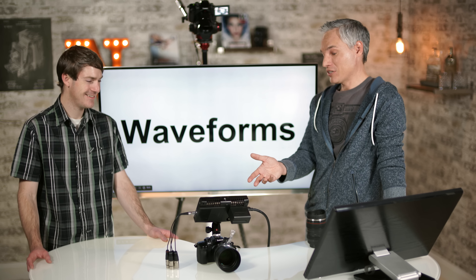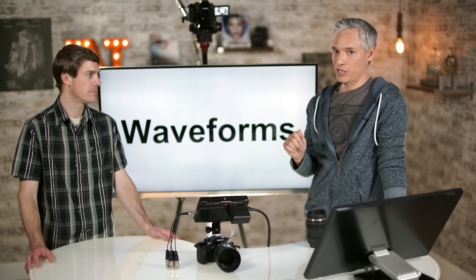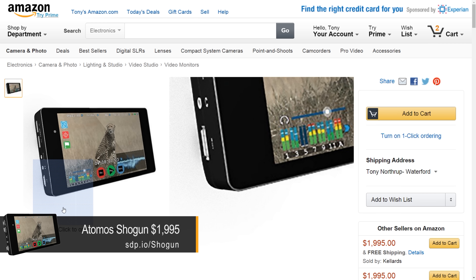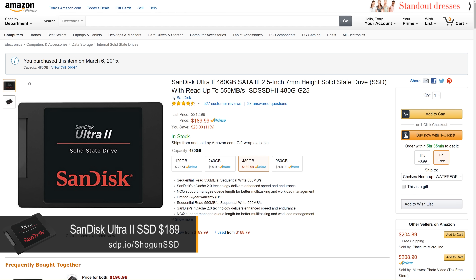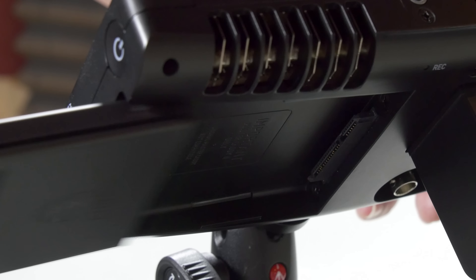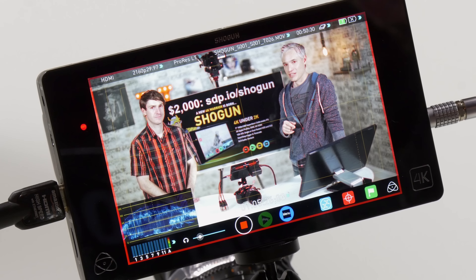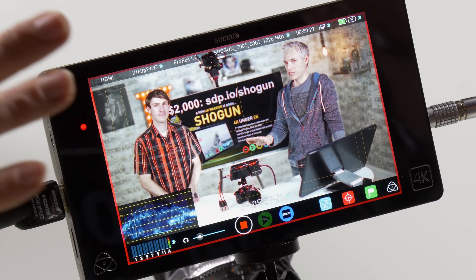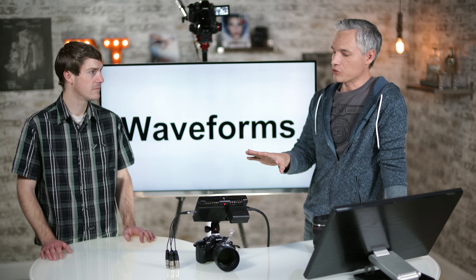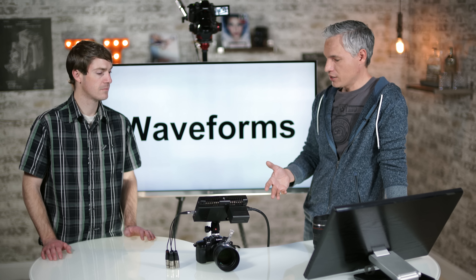Justin talks about the connections on the Shogun. It has SDI connections, which are those big barrel connectors used in studio environments — we use them when running our live show. We primarily use the HDMI input, which is just a regular HDMI port, and it also has a regular HDMI output if you need to pass through to another recorder or monitor.